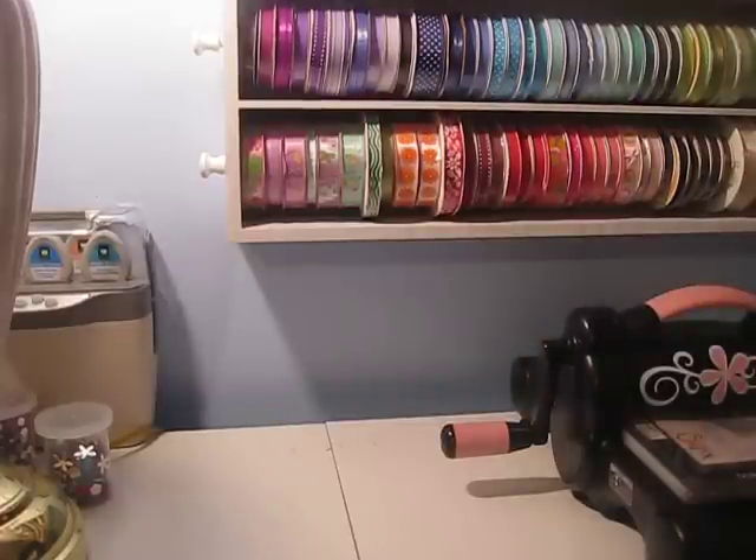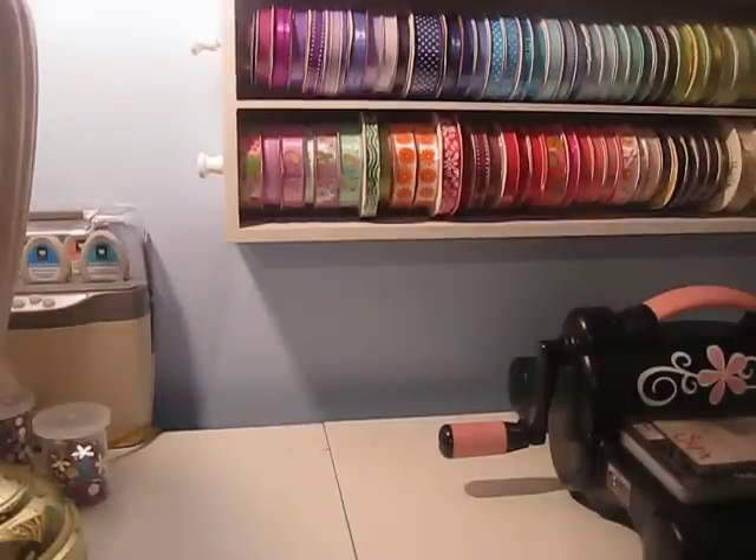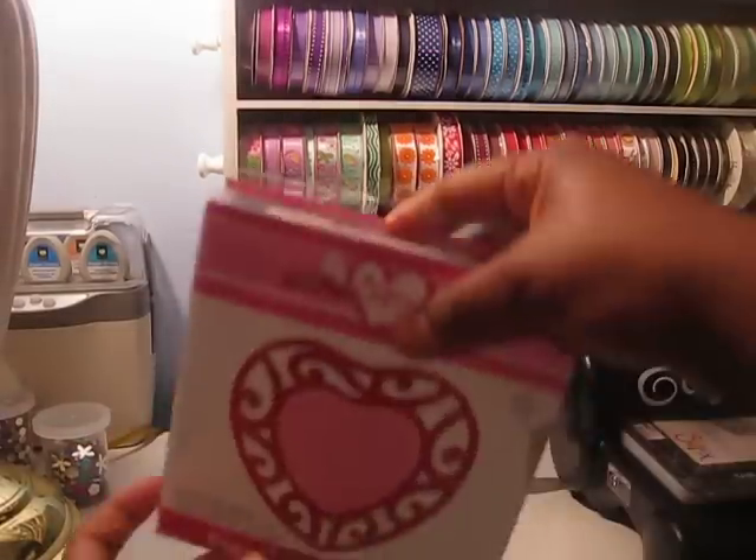I placed another order about four weeks ago through Sizzix. Just in case you guys don't know, they have a clearance sale going on. A lot of their dies, their Biggs dies and all those are on sale — down from around $15.99 to about $3.99. Some of them are $2 even. So I went ahead and I got some more of them.